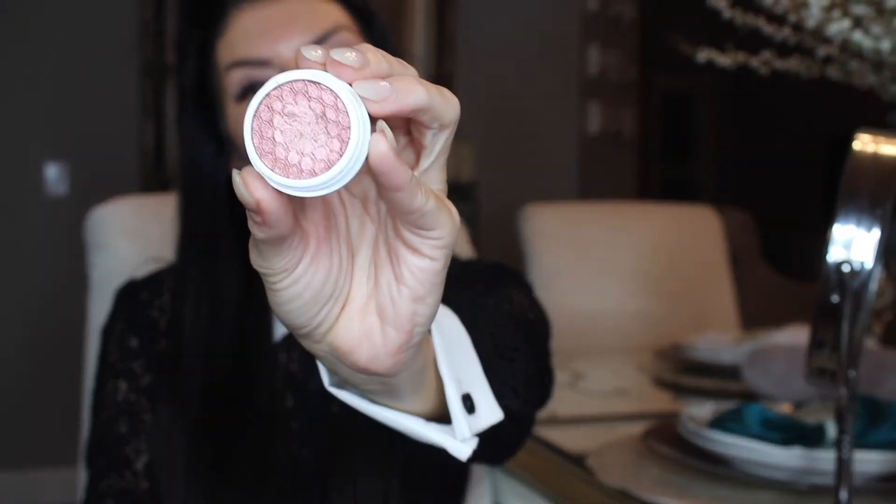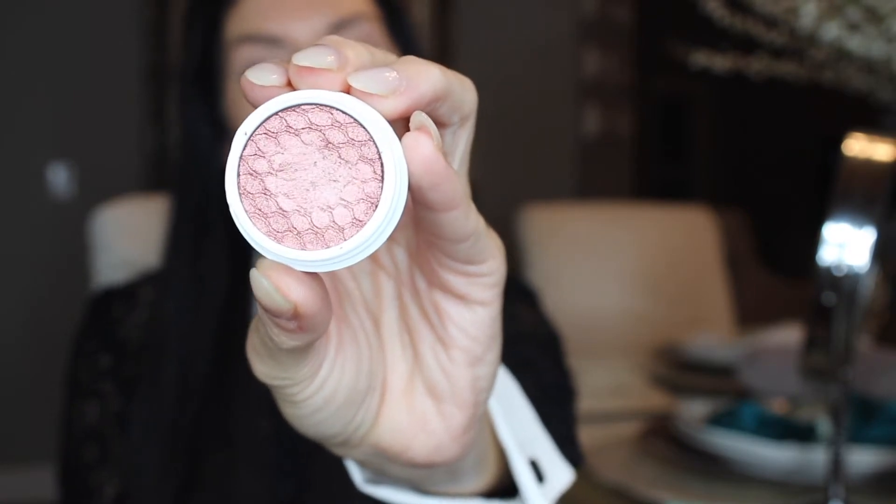My next shadow is a super shock shadow in the color Muse — it's a really pretty rose gold color. I'm going to go all over the lid with this. I mean, I could stop here, it is so pretty. I'm sorry in advance because I have a chunk of my eyelash extensions missing, but I have an appointment — just not today.